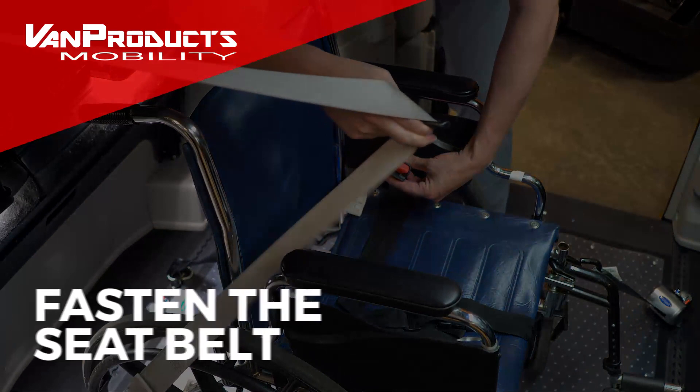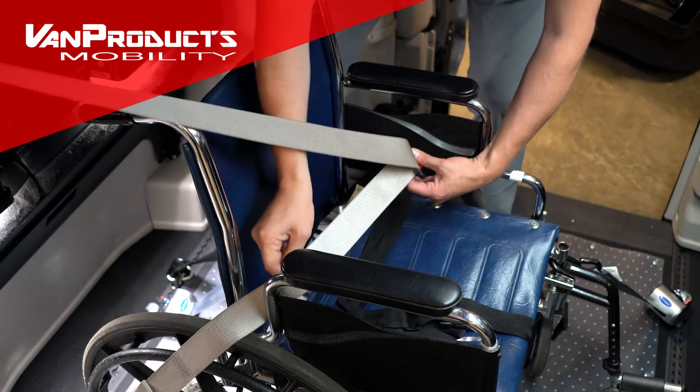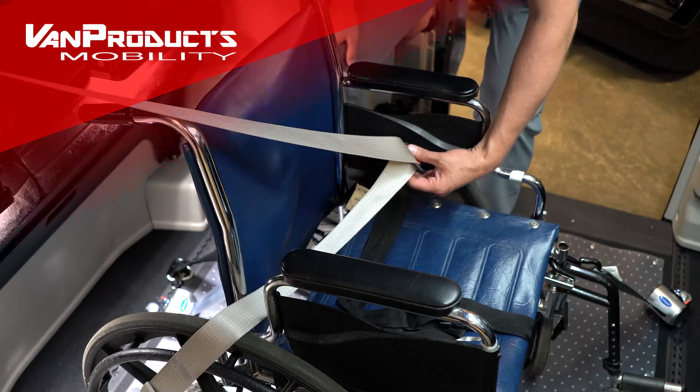The lap belt portion is secured to the floor. Then you use the seat belt on the wall to secure the passenger.